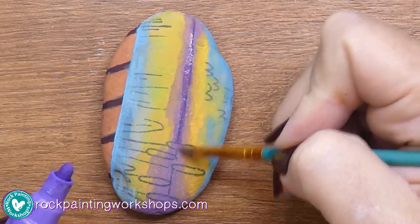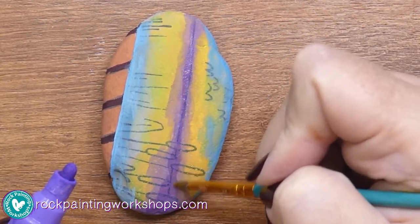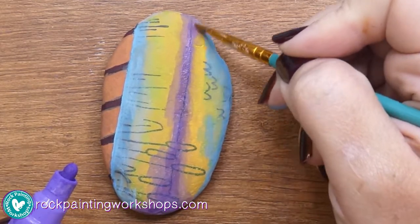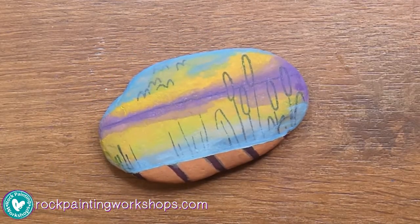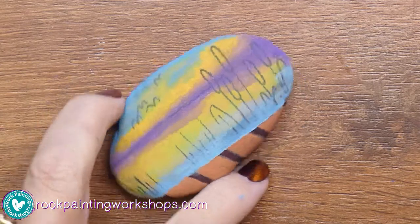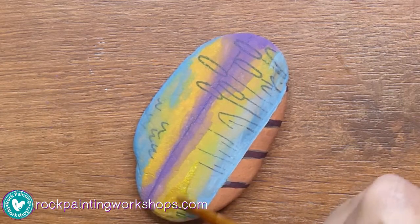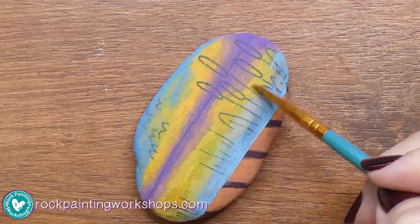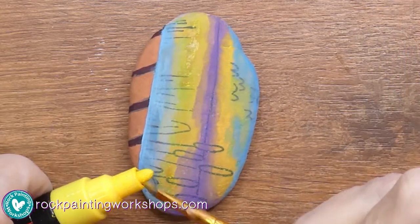I want to get some darker colour right in on the horizon line, but I'm letting the outer edges of the purple just stay with that blended colour and just bringing the darker in on the horizon line. I've also come in with some darker areas on the yellow, leaving the rest to wash into each other.